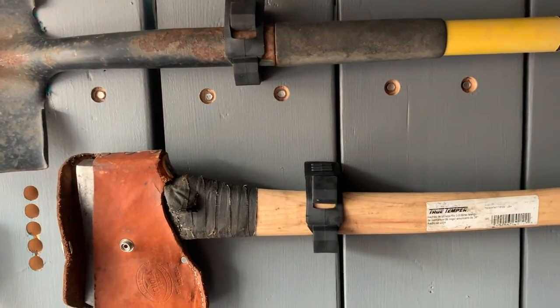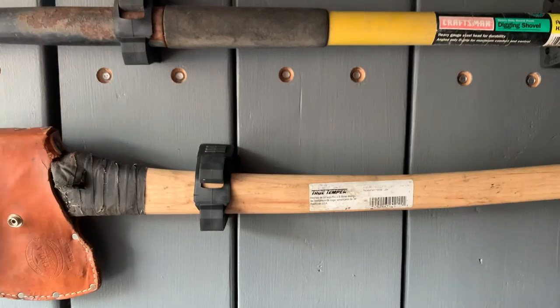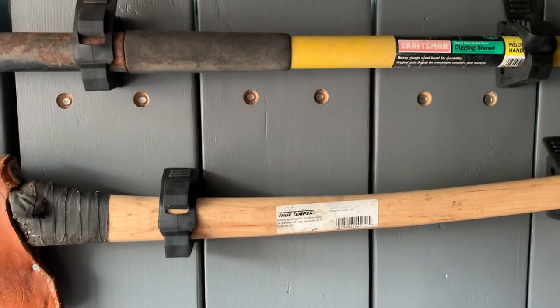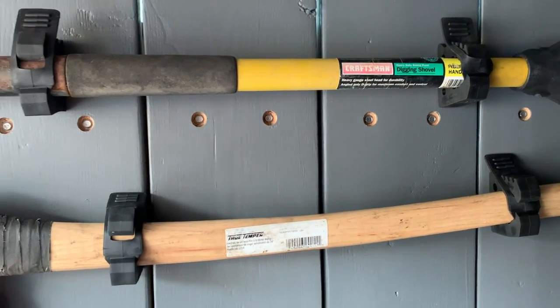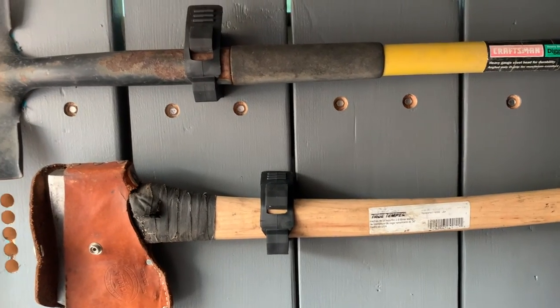So there you have it friends — that is the Quick Fist system. If you're looking to purchase this for yourself I'll put a link in the description box below, you can pick it up on Amazon. If this has helped, hit that thumbs up button and let us know if you end up using the system or if you have something you like better — we'd love to know what else is out there. Subscribe because we're making a bunch more Sprinter van and tool videos coming out really soon. We'll see you again on the next one.